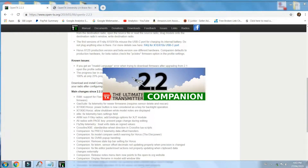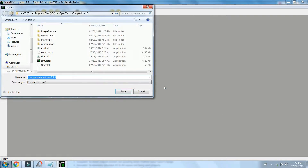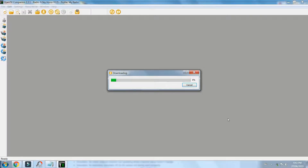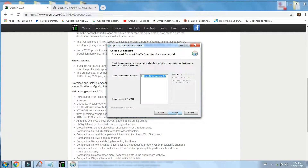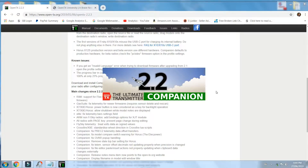Let's go into OpenTX Companion here — it should tell us if it needs to update. And there it does: it says a new version of Companion is available, 2.23. Would you like to download it? Yes, we do. So we'll save that. This just takes a few minutes — fast forward. Now it's asking if we want to launch the installer. Yes. Agree, Next, Next, Install. So we've just updated the Companion to the newest version.